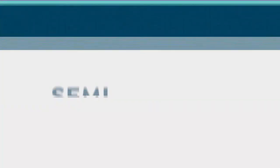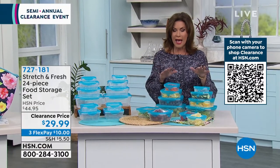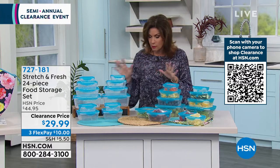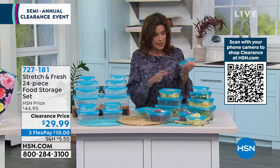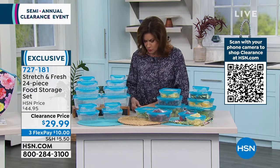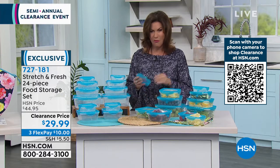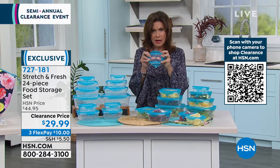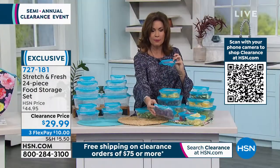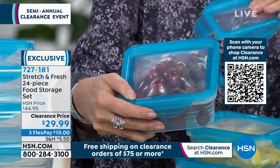Moving on — I have something else you need, especially after our big holiday meals. This is called Stretch and Fresh. I've never seen storage quite like this before. Not only does it snap on and it's airtight and watertight, what's different is the top actually stretches. When you have things like grapes that don't quite fit flush, you can store them anyway because the lid stretches over the top.